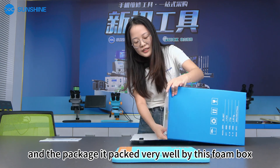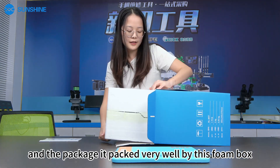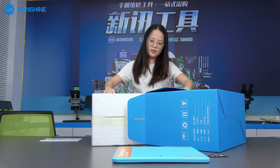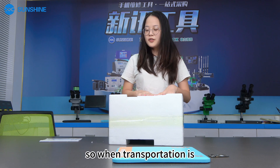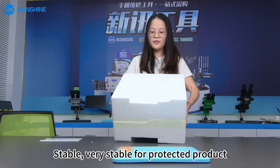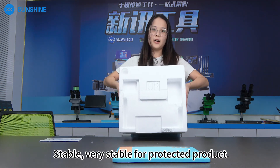The package is packed very well. You can see here — the foam padding is very stable to protect the product.